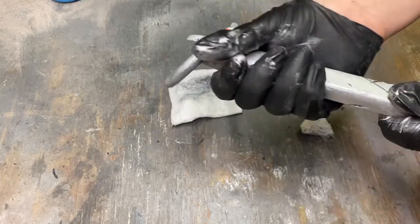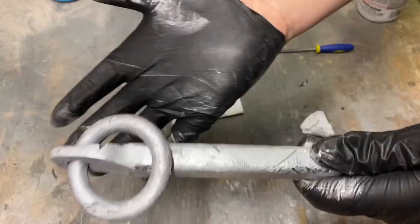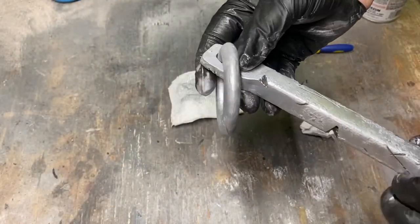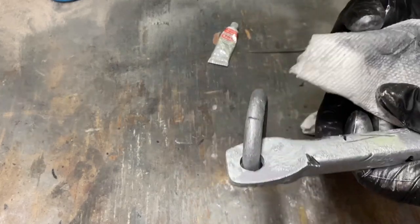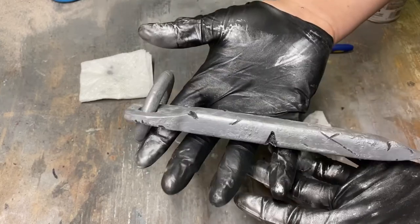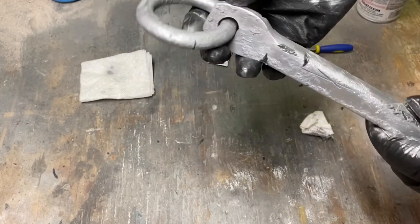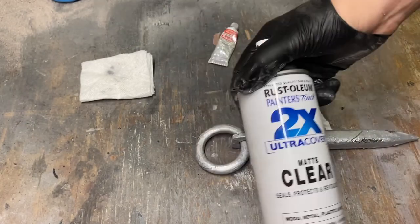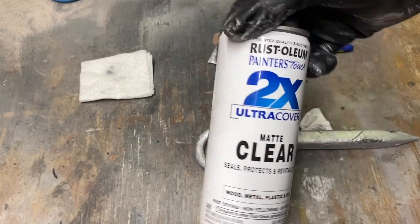This is pretty much already ready to use, but as you can see my glove — I just rub a little and it comes off easy. So with Rub and Buff, something you really got to do is use a clear coat, just so that it doesn't come off on your hands when you're handling it. I'm going to go ahead and do that. It doesn't have to be matte, but it's just the one I'm going to use because this is the one I have.